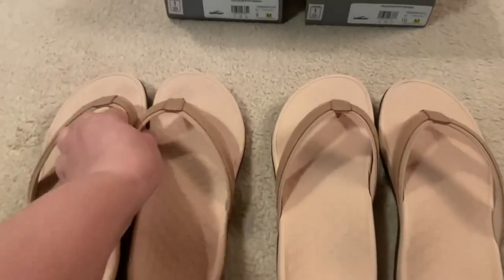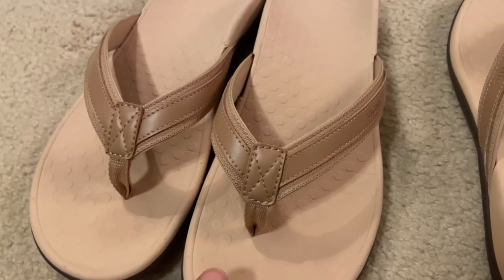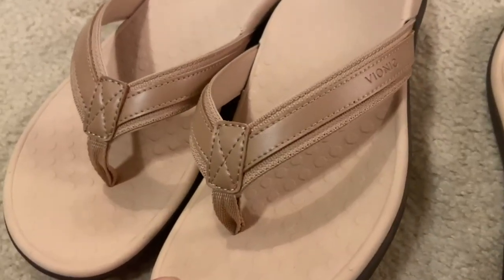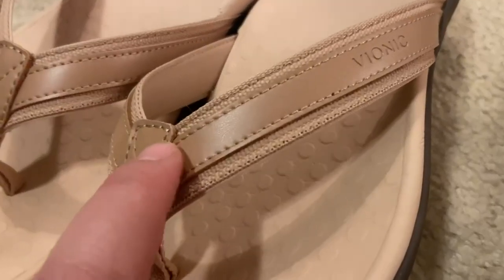This is in the color macaroon. In the picture it looks a little more taupe, and in person it looks a little more tan, but I actually kind of like the tan better — the color it is in person.